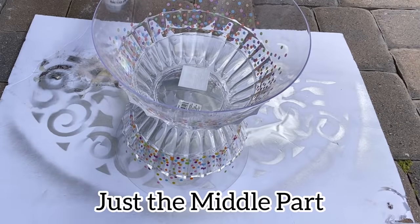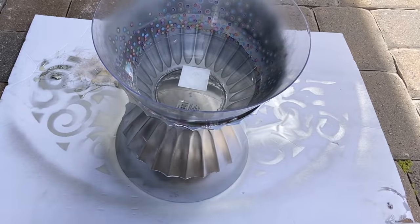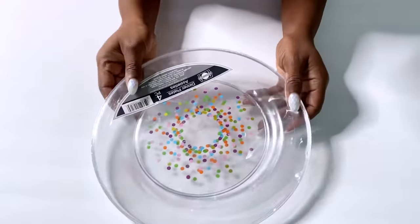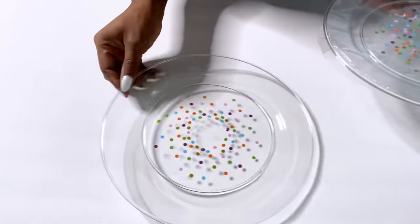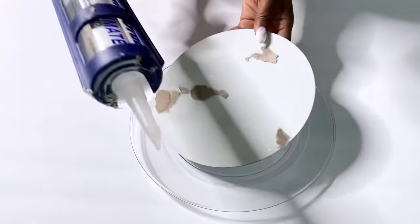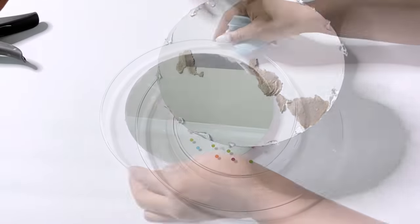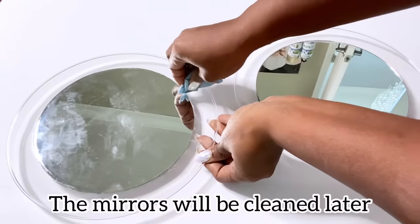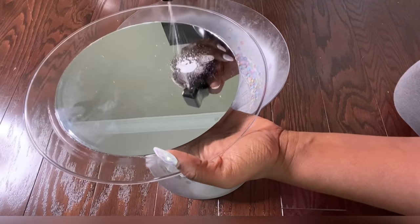I took it out and I spray-painted just the middle part silver. I'm going to keep this aside and take plates that I got from the Dollar Tree — this one comes in a set of four. I'll take one out and I'm also going to be using a Dollar Tree mirror. After I have detached the mirror from the frame, I'll be gluing it onto the plate. I made another one because I need two for this project. I'm going to take one of what I just made and glue it on top of the bowls that I spray-painted silver.